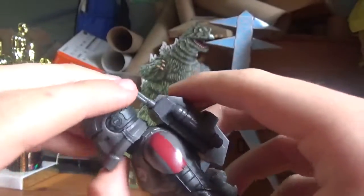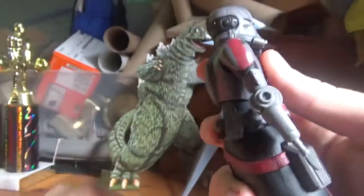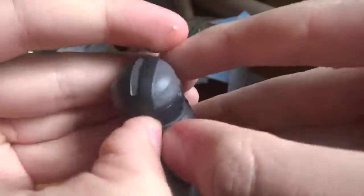And I think his backpack is also removable. To remove his helmet, you've got to pull it apart like this.